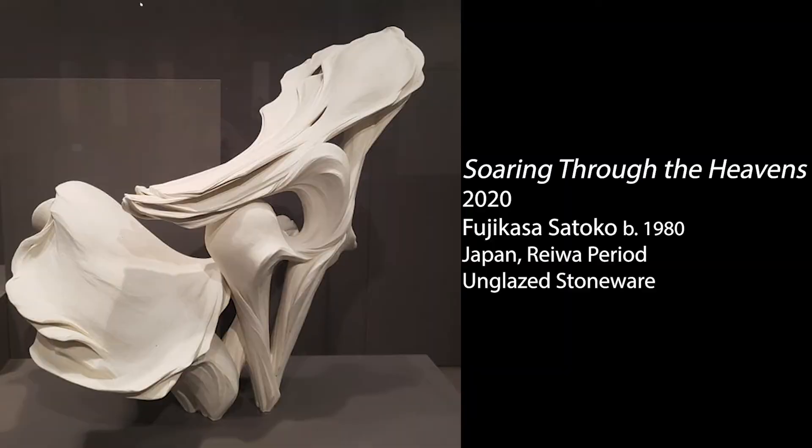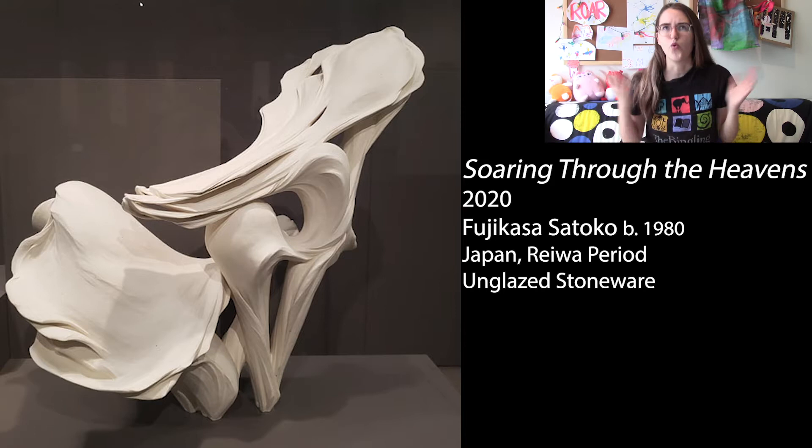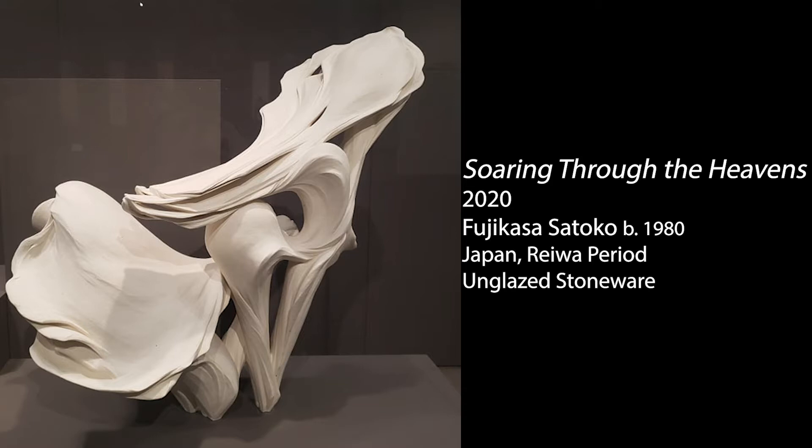For this sculpture, Soaring Through the Heavens that we have, and others in her series, she was inspired by nature. Her sculptures might remind you of the motion of the wind blowing or birds flying, but in an abstract way — it doesn't look like wind. What does wind even look like? But it shows what the feeling of wind might look like. She hopes that her forms may remind you of the same sense of happiness and excitement that she herself experiences from nature.